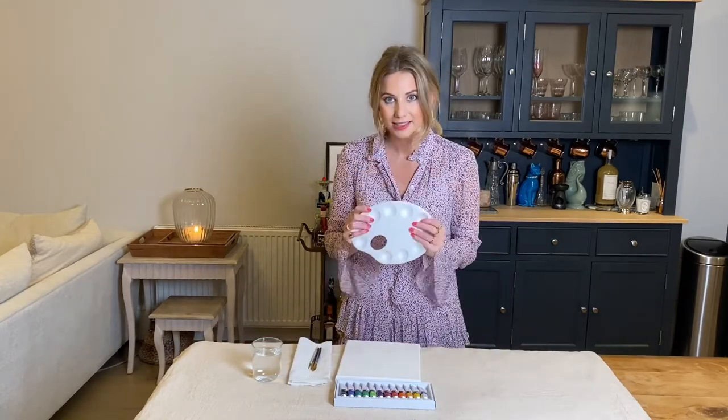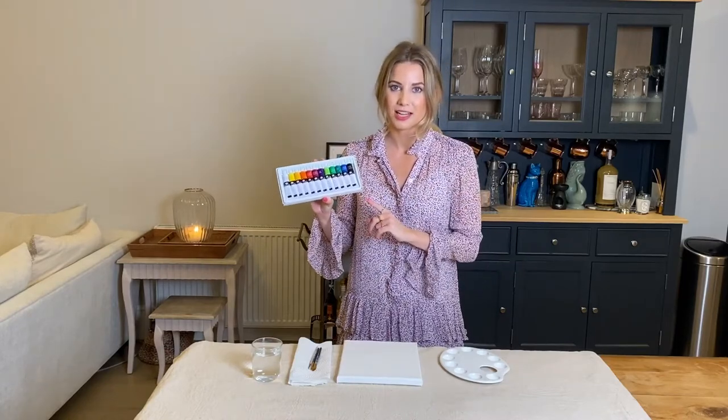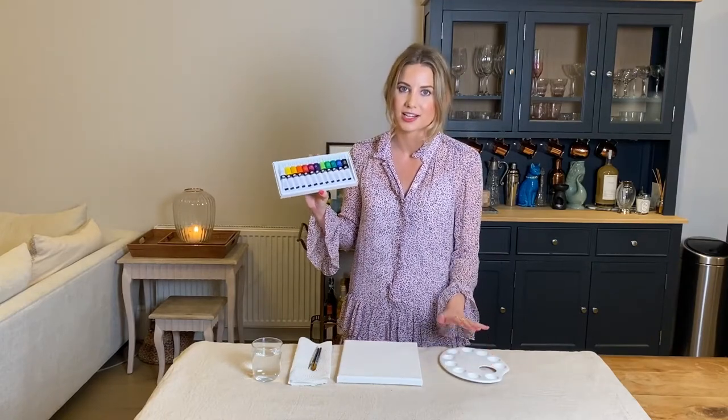A palette to pop all of your paints in, and last but not least, your acrylic paints. Once we get started I'll be showing you which paint colors I'm using, and if you want to you can simply apply the same to your palette. But like I mentioned, please feel free to use any colors and shades that you wish.